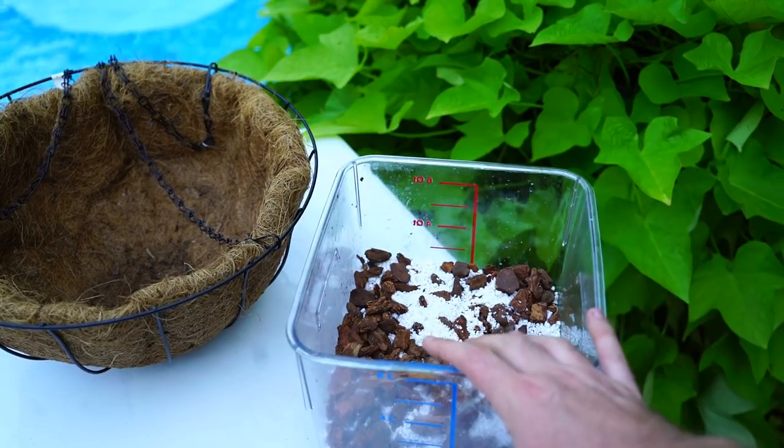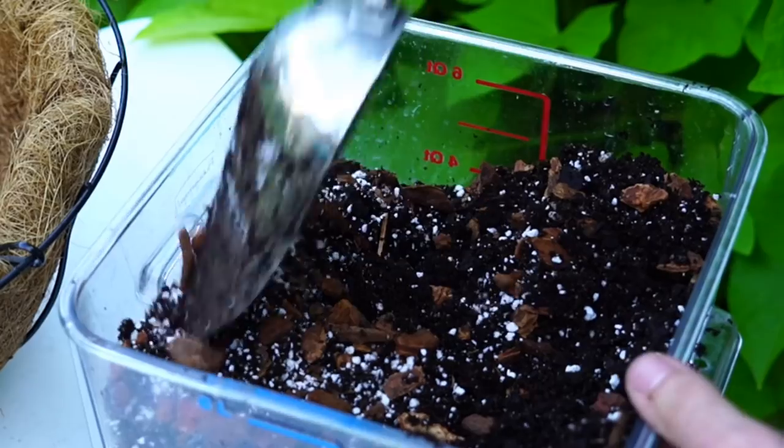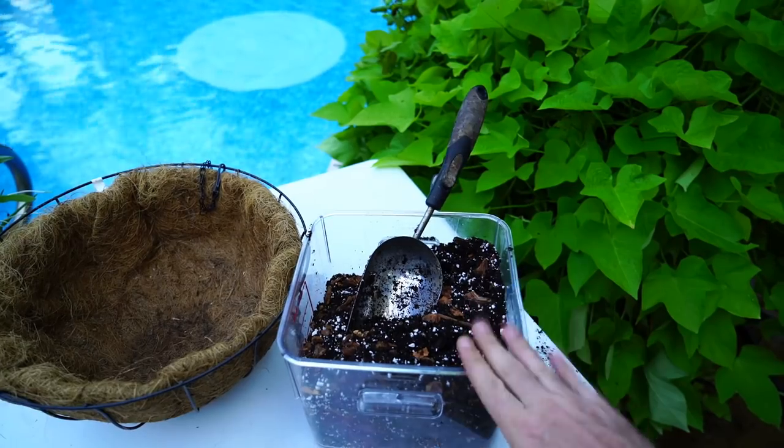There's nothing fun about rot. That's been the reason I'm using the hanging basket with this coconut liner — it'll dry out a little bit faster but I can still mix in potting soil. In here I already have a hefty amount of orchid bark and some perlite. I'm going to fill this up the rest of the way with potting soil and blend it together.